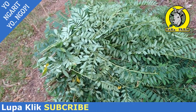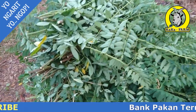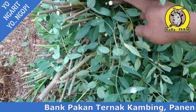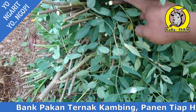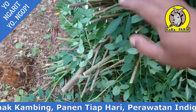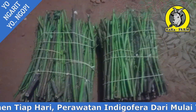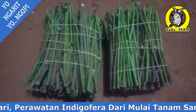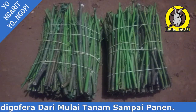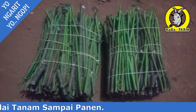Ini hasilnya satu ikat, banyak. Batang yang sudah tua ini nanti saya kirim ke subscriber saya. Kita potong-potong nanti. Ini batang indigo vera siap dikirim ke Mas Farhan Kerobokan. Semoga berkah dan bermanfaat.